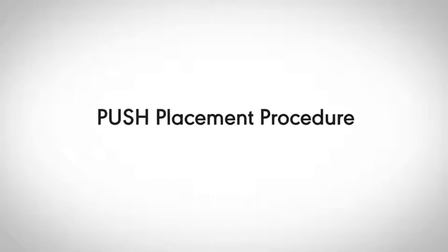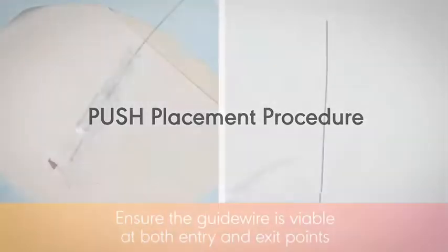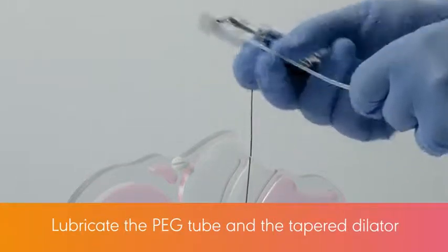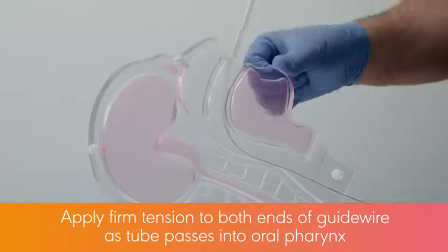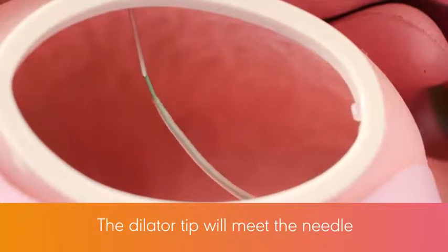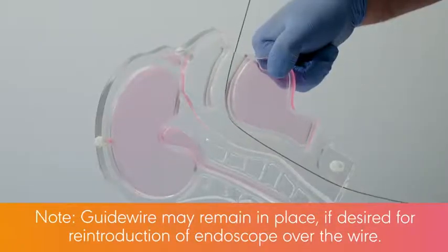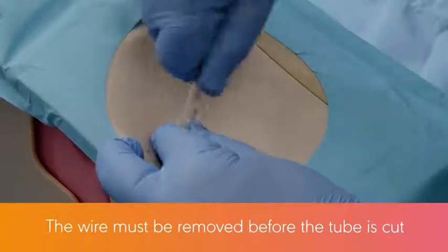Procedural steps for the push technique are the same as the pull technique until the guide wire is being pulled from the mouth. At that point: ensure the guide wire is viable at both entry and exit points. Straighten the tapered dilator portion of the tube prior to sliding it over the guide wire. Lubricate the PEG tube and the tapered dilator. Advance the dilator tip over the guide wire — firm tension must be applied to both ends of the guide wire as the tube passes into the oral pharynx. With the guide wire under tension, the dilator tip will meet the needle and push it through the anterior abdominal wall. After the dilator portion exits the abdominal wall, remove the guide wire. Note: the guide wire may remain in place if desired for reintroduction of the endoscope over the wire, but must be removed before the tube is cut.